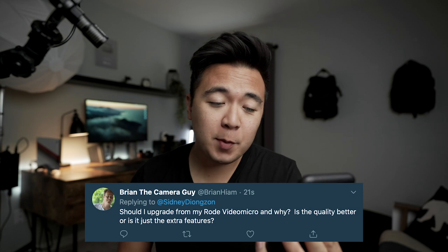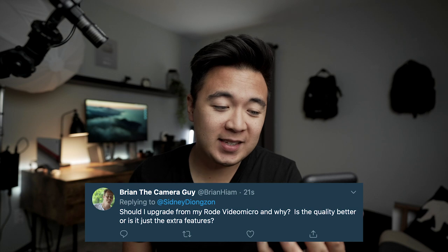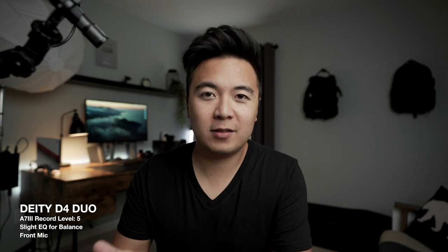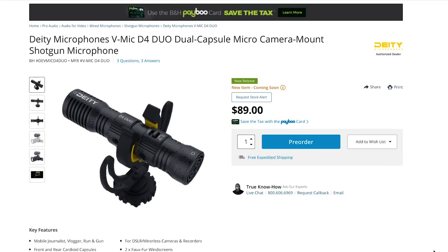Next question: should I upgrade from my Rode VideoMicro, and why? Is the audio quality better or is it just the extra features? I would refer you to Dunna's video — he compared the D4 Duo against the Rode VideoMicro specifically. From his video, I would say the D4 Duo sounded better. And the fact that there are a lot more features on the D4 Duo — the front mic, rear mic, switch, and extra audio input — like the D4 Duo is going to be the better buy, at least in my opinion. The Rode VideoMicro is cheaper, but this mic is still under $100.